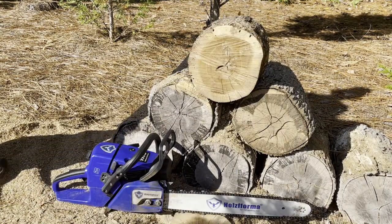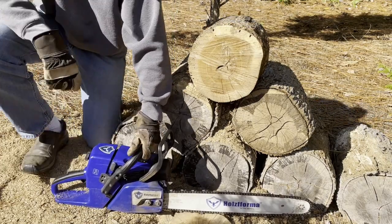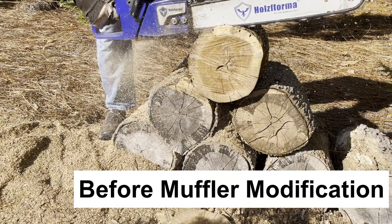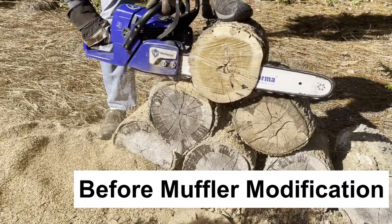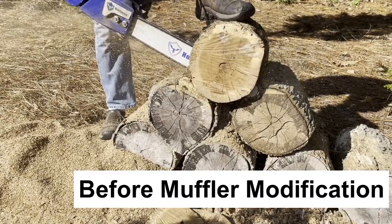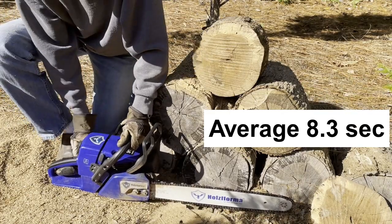Hi folks, glad you could join us. Today we're going to be taking this G366 — a Hulseforma clone of the MSL 351 — and doing a muffler mod on it. Before we tear it apart, we'll do some quick cuts to get a baseline. Cutting through oak, the biggest piece I have — a whole dead dried oak. Those two cuts at normal pressure took an average of 8.3 seconds.